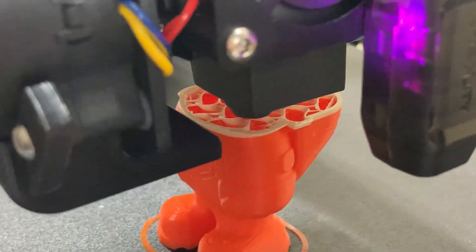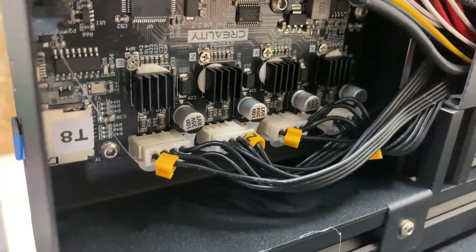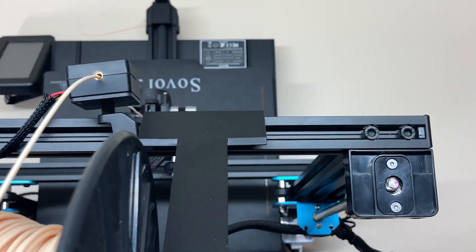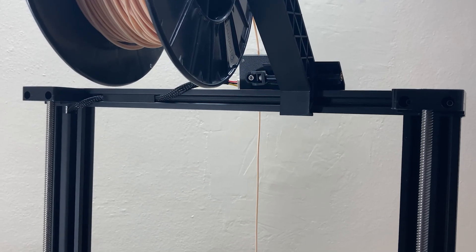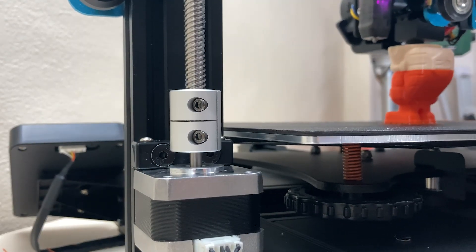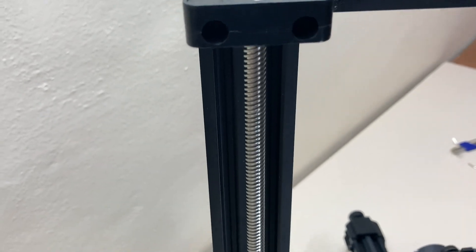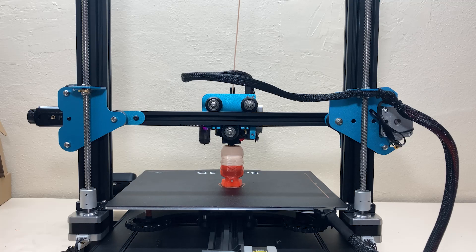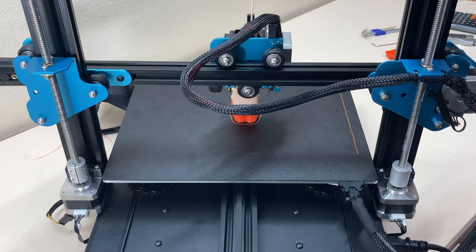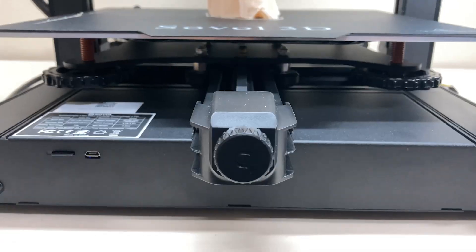Let's look at the double Z-axis. We have two stepper motors for the Z-axis connected to a single driver on the motherboard. They are not connected by a belt, but I don't think that's a big problem — the purpose of a belt would be to keep the motors synchronized, and so far everything is fine. The lead screws and brass nuts provide linear motion, and the carriages look pretty standard. The printer also has a filament sensor and belt tensioners.